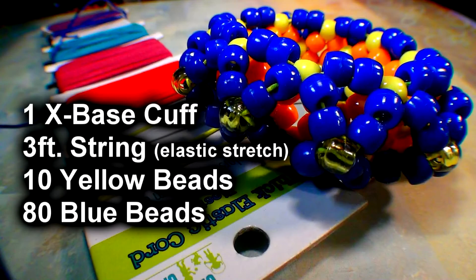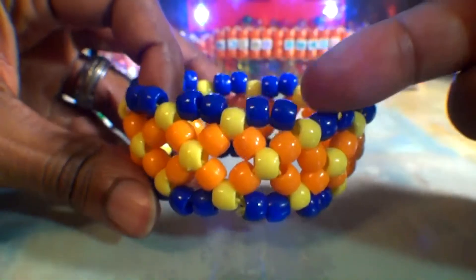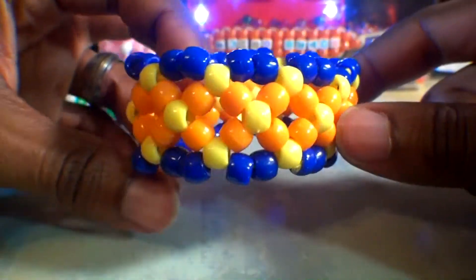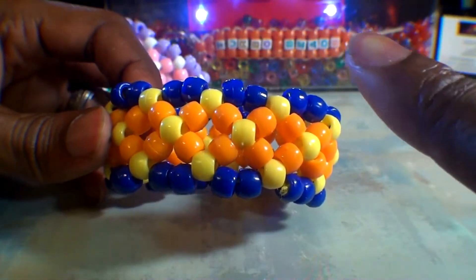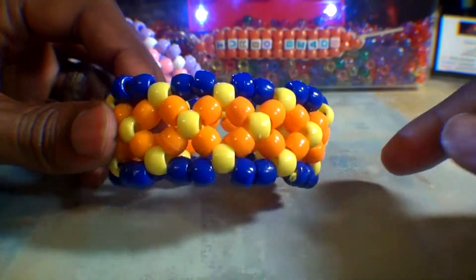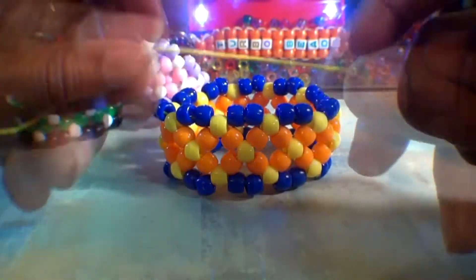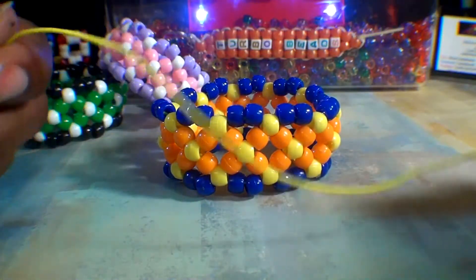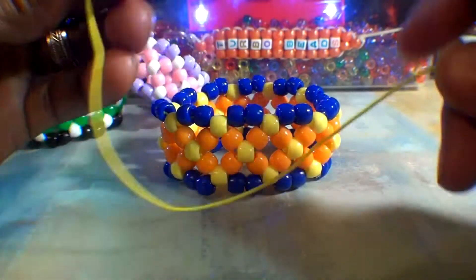Here's a list of everything you need to make the 3D bead cuff bracelet. The first thing you'll need is an X-Base cuff, which we'll build around in order to make the 3D cuff. If you haven't created one yet, be sure to check out the tutorial on how to make an X-Base cuff — I'll leave the links on the video and in the description. Once you have your X-Base cuff ready, next you'll need 3 feet of elastic string, which is the string that works best for this bracelet.